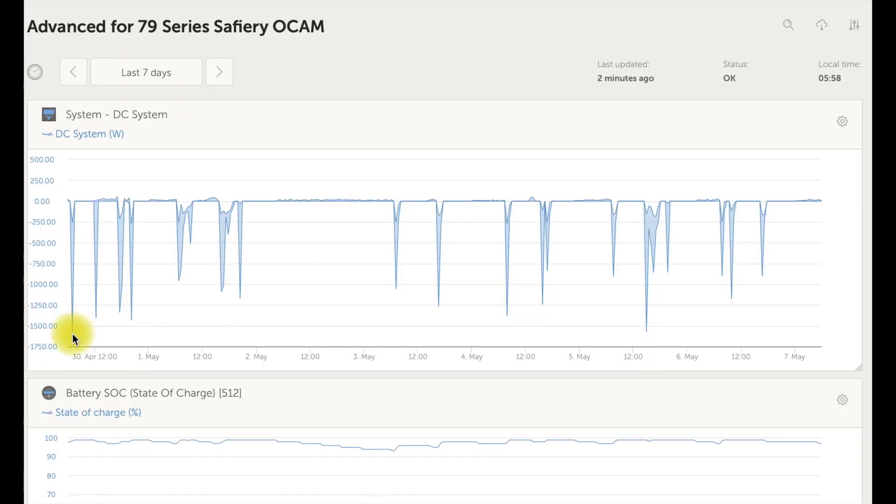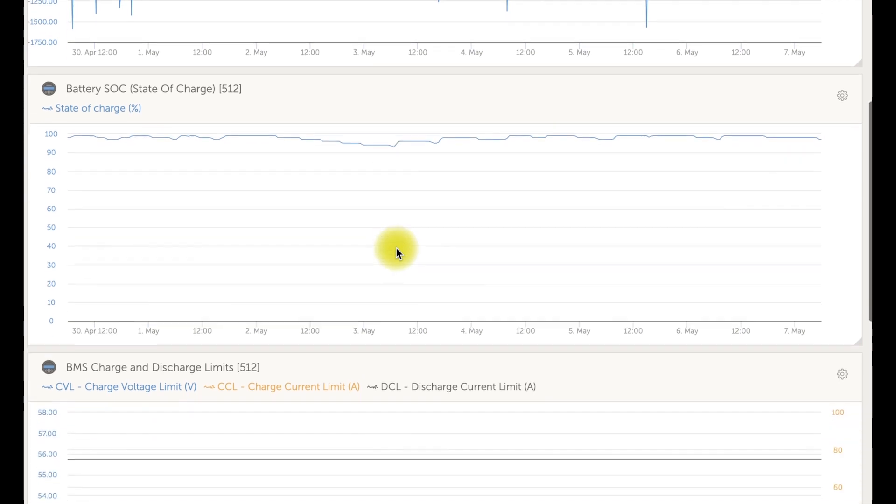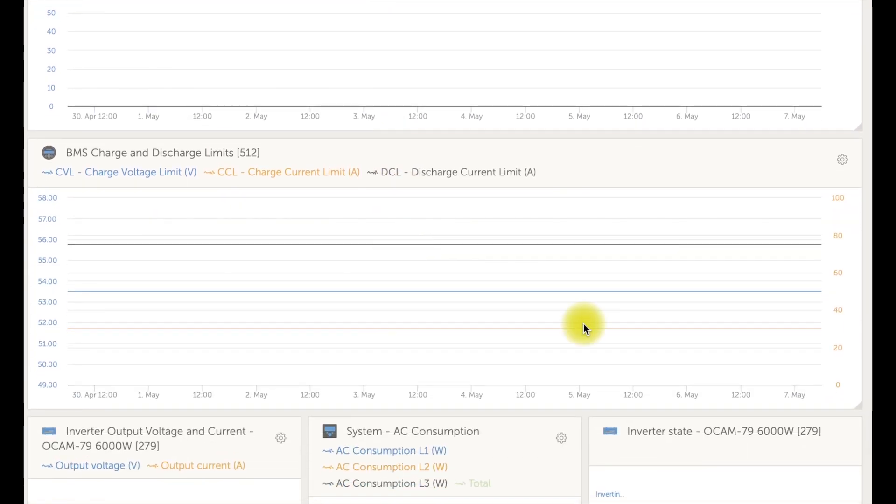A real example: a 79 Series with a 250-amp alternator, capable of 3,000 watts of charging. Over a seven-day period shown here, the maximum charge rate is 1,500 watts. The state of charge of this battery is high — 93 to 95%. The battery broadcasts on the CAN bus its maximum charge rate, which goes to the Victron system.